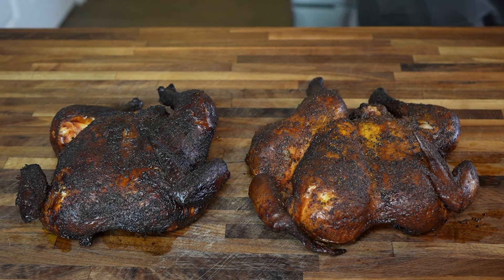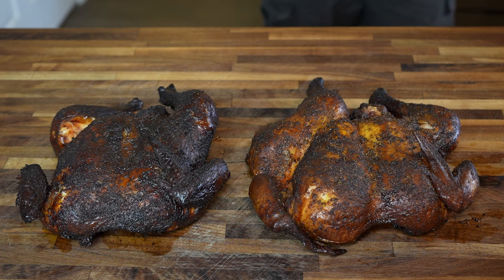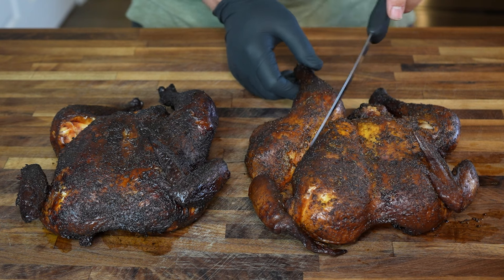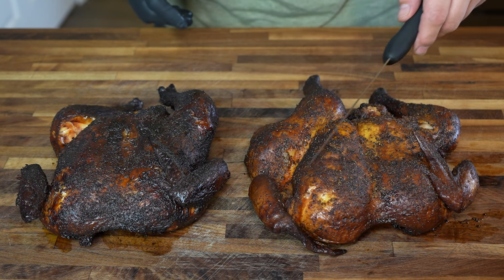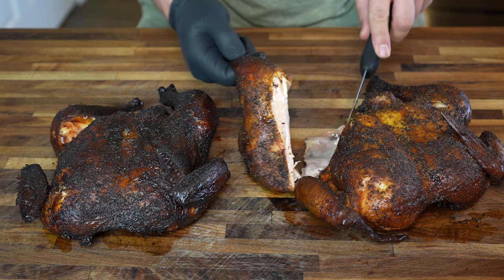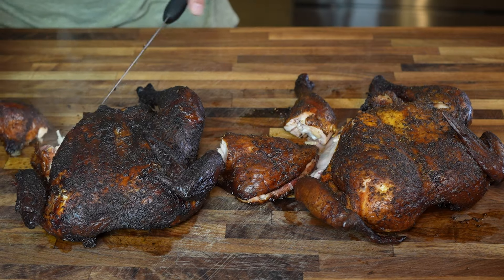Jumping ahead another couple hours and both chickens are fully cooked and out of the smoker. The wet brined chicken actually needed nearly a full extra hour to reach 165°F in the breasts, so I had the dry brined bird staying warm in the oven in the meantime. Now they're both fully cooked and rested and it's time to dig in. The wet brined chicken is on your left and the dry brine is on your right. You can definitely see the darker color on the wet brine, surely from having been in the smoker for that extra time. The first bite I want to take from each one is a leg — let's start with the dry brine, followed by the wet brine.